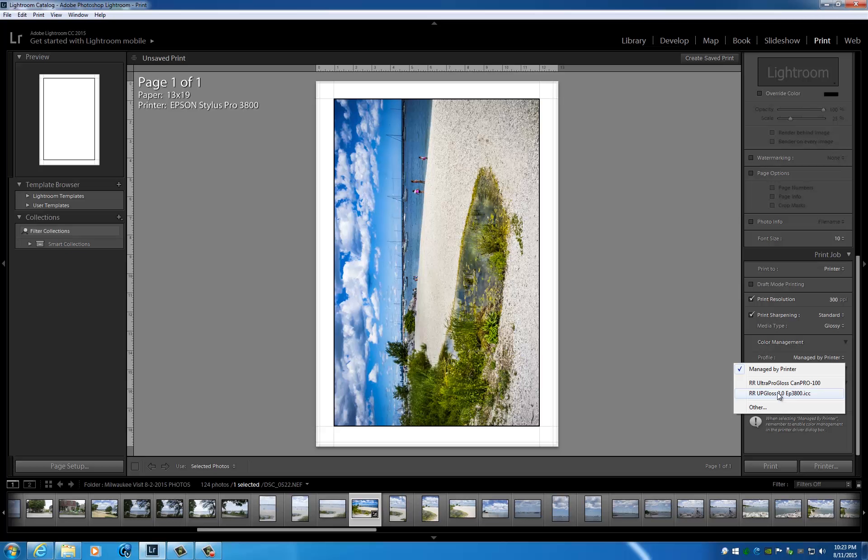That's really all you have to do. This will guarantee that the print will match your monitor, as long as your monitor has been properly calibrated with a hardware calibrator of your choice and set to the correct luminance. We're going to choose Red River Ultra Plus Gloss 2.0 for the Epson 3800 and just hit Print.